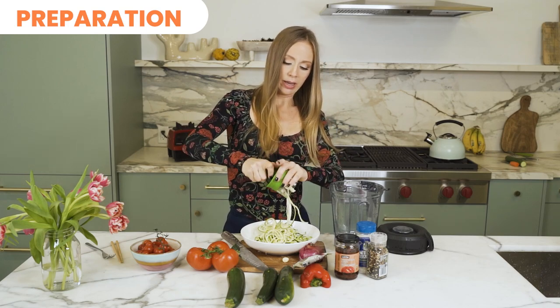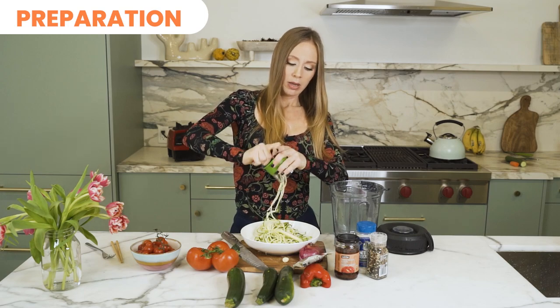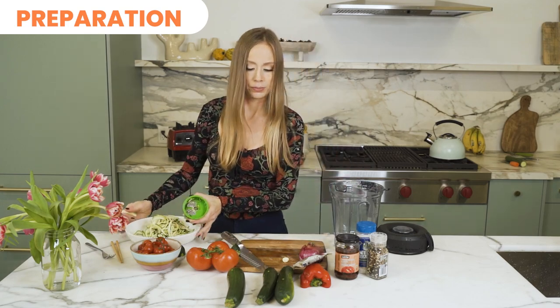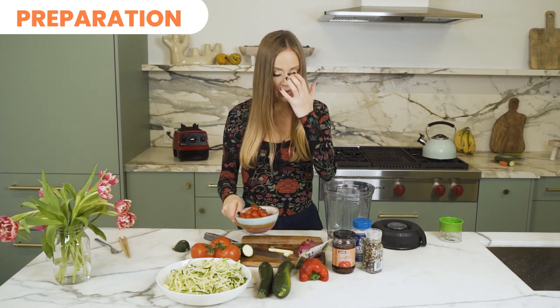I know some people with raw foods think like, oh my gosh you're just preparing food all the time or it takes so much time, but to me it takes less time than cooking and you feel so great so it's totally worth it. This takes like two minutes — I can't recommend it enough, definitely give it a try.